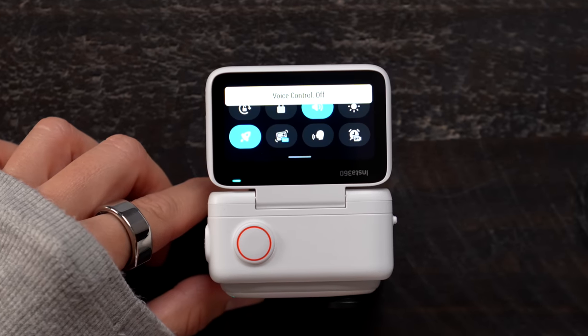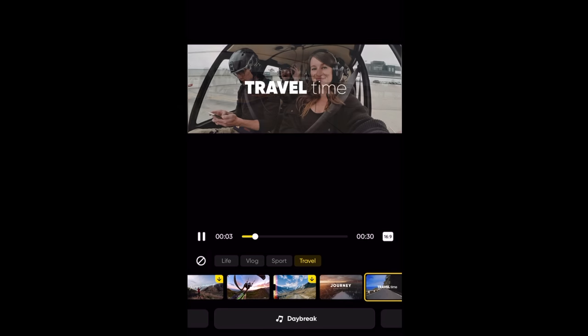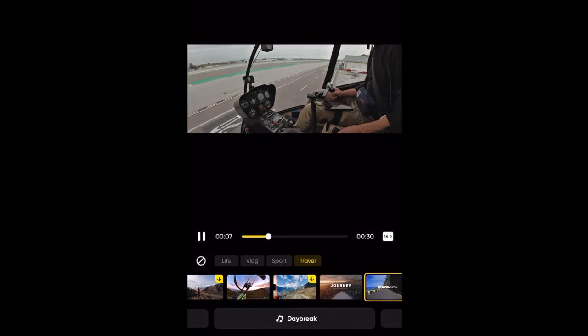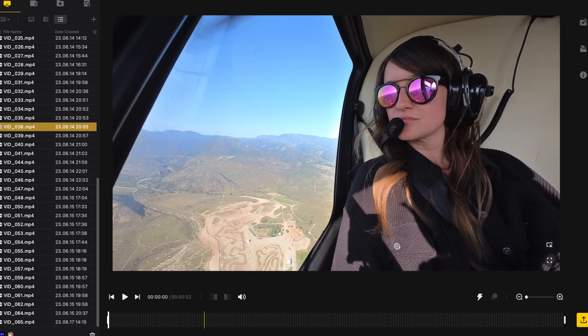We also have voice control 2.0 and AI-powered editing. Insta360 absolutely crushes it with their software. What's really great is you can easily connect this to your phone and transfer footage right away, but what I've been doing is just plugging the USB-C into my MacBook and editing it like any other video footage.